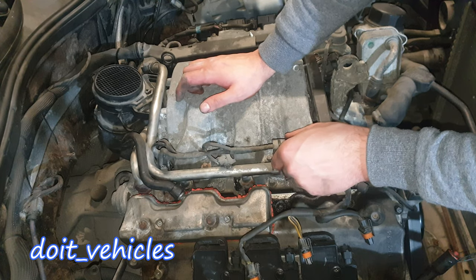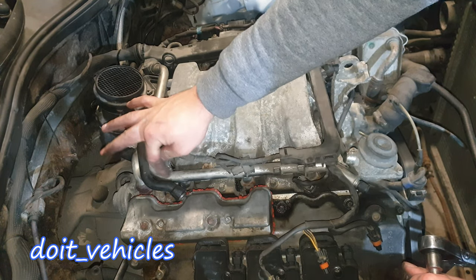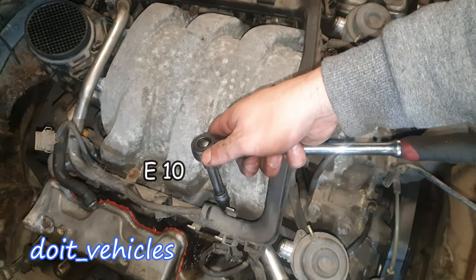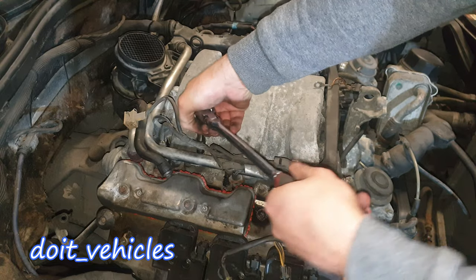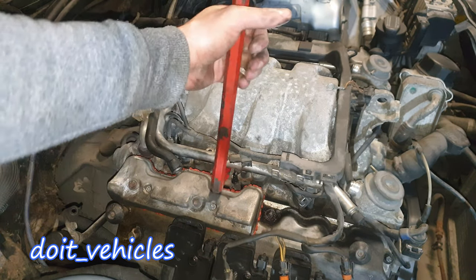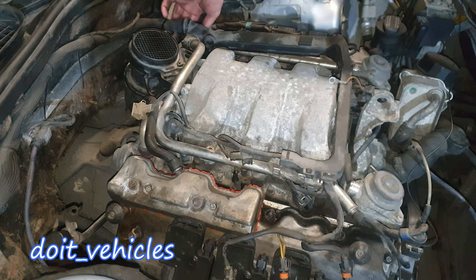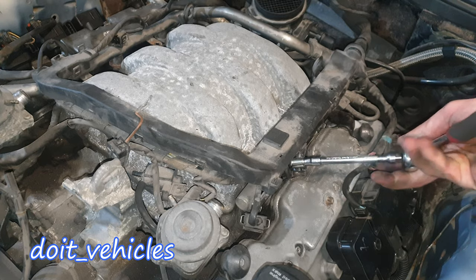This connector for the injector is stuck in here, so I have to first take out the fuel rail. I'm gonna need the E10 — there are 4 bolts around. Just gently press it out. From this side it's free. Let's also disconnect this PCV hose.